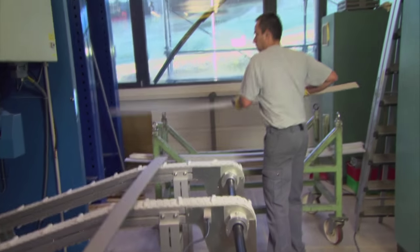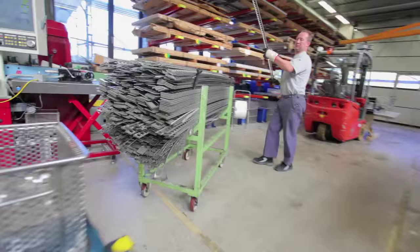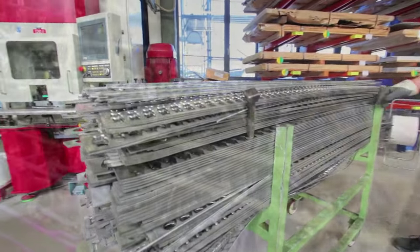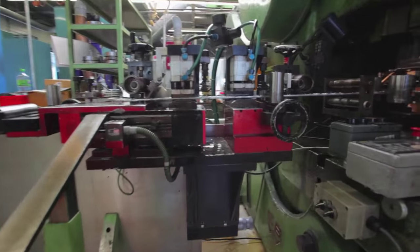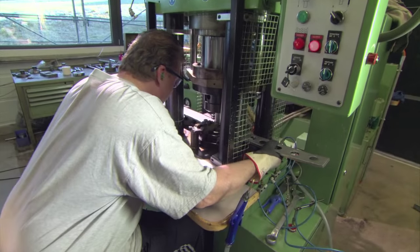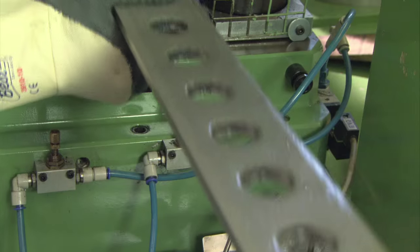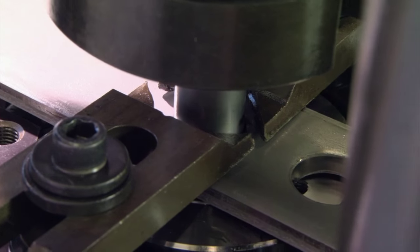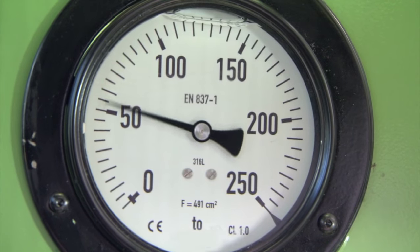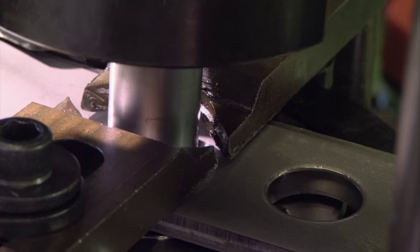It all starts in the shaping department. Here, stainless steel bars are transformed into case blanks through a series of stamping operations. To begin, a metal worker feeds a stainless steel bar into a hydraulic punch. 40 tons of force punches out the center holes like a hot knife through butter.